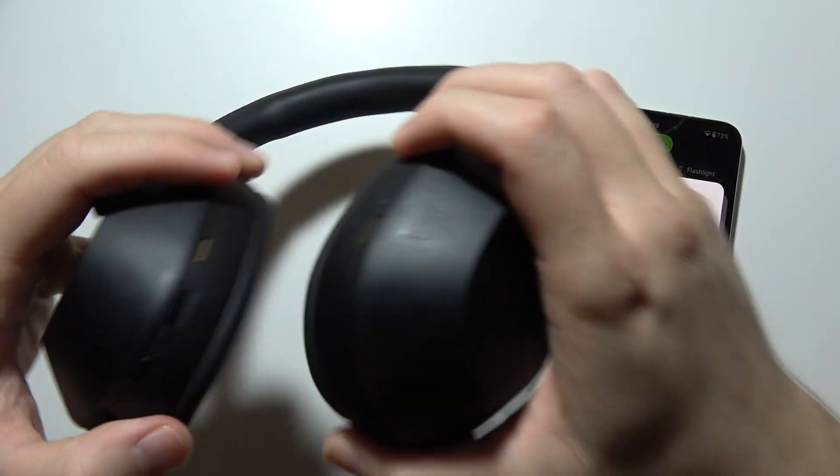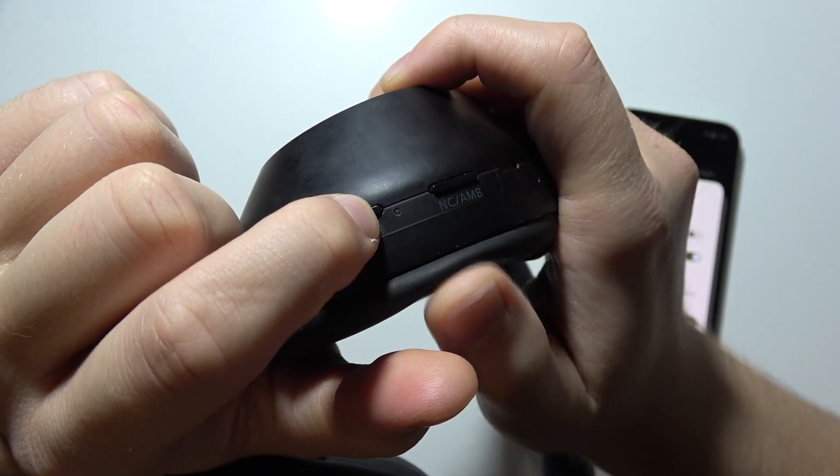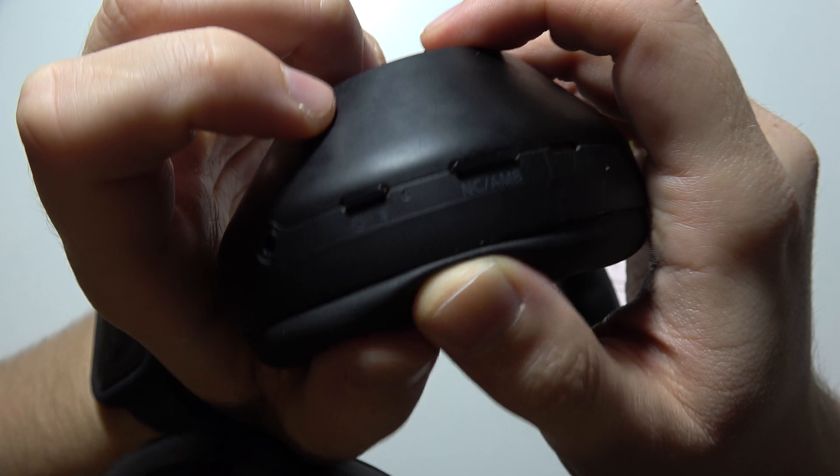Now grab your headphones and turn them off by holding the power key. Wait until the indicator turns off, then release.